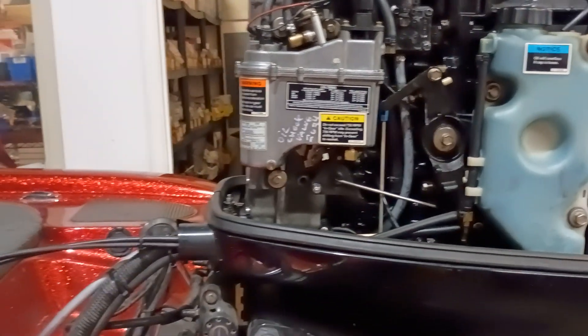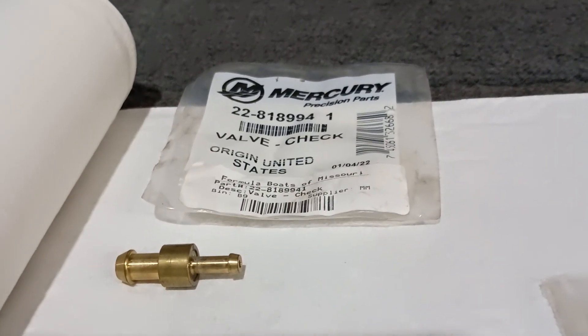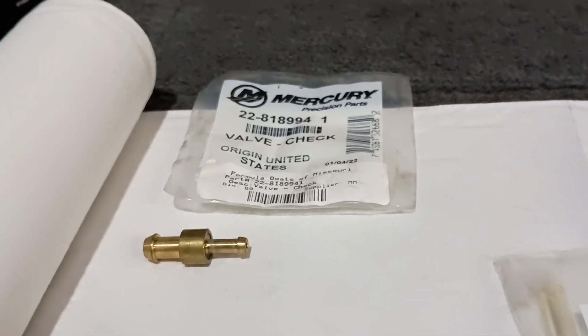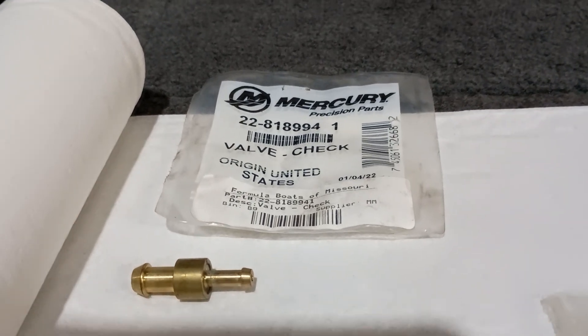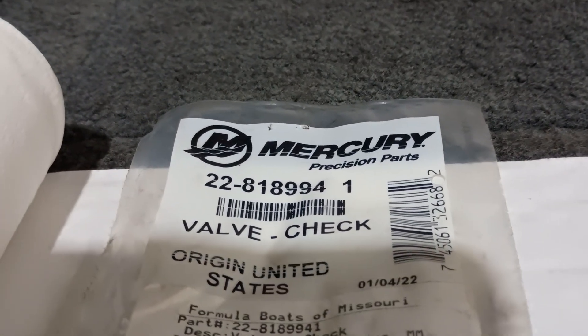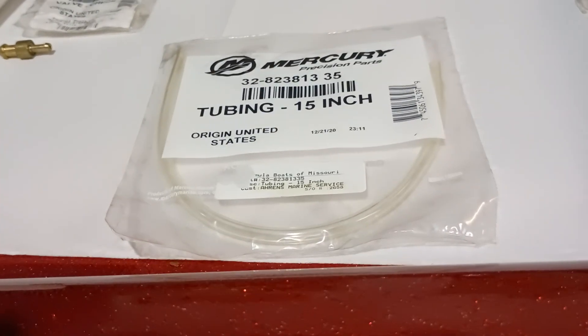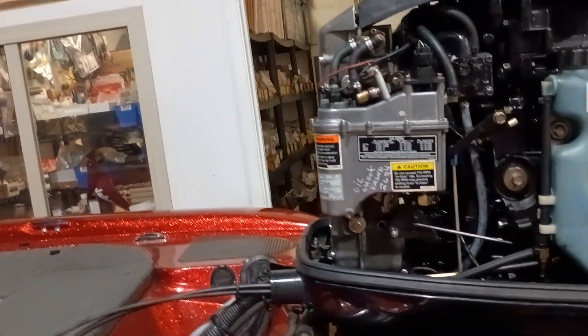If you have a carbureted model — some of the two-cylinder, three-cylinder engines, 135, 150, 175 — all use this check valve. Get these from Mercury; stay off Amazon because you're going to get junk. I can't overemphasize how important it is to have this updated, because these check valves wear out.